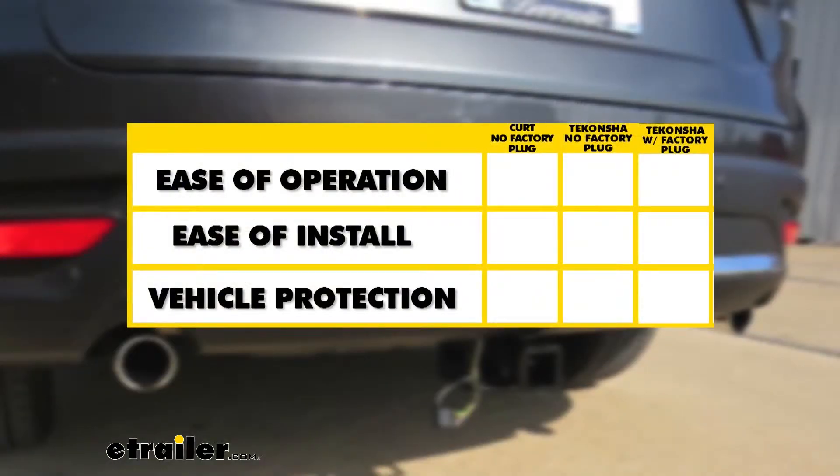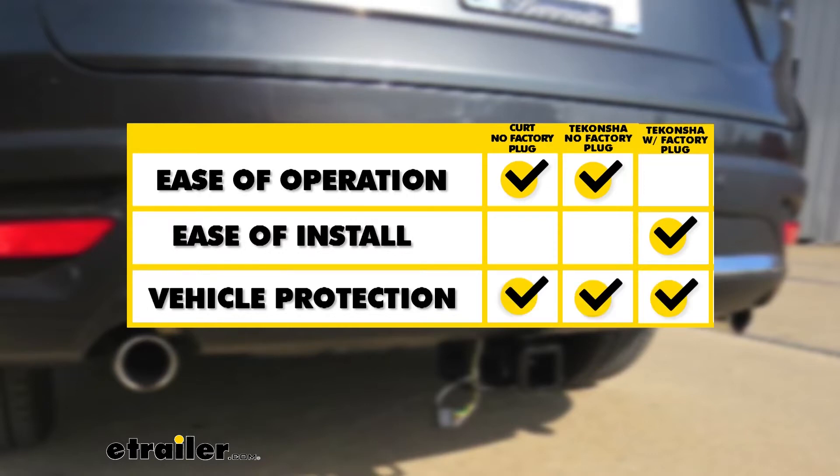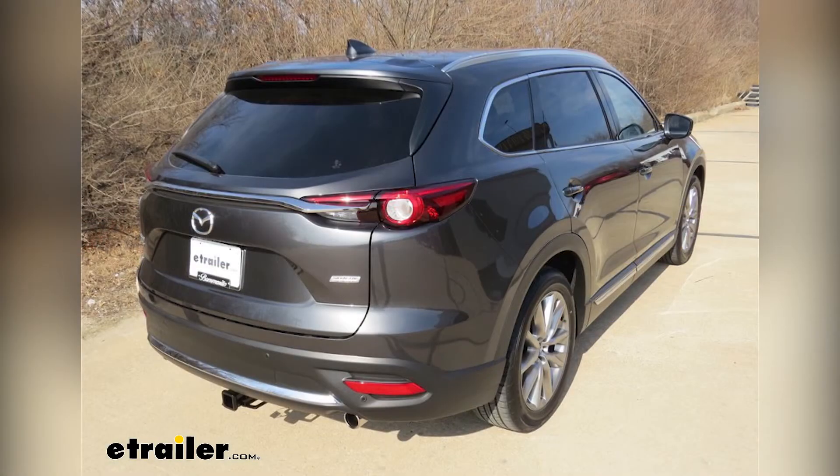In summary, for ease of operation the KURT and the Takantcha for vehicles without tow packages take it, because the wire is right next to the receiver. For ease of installation, the Takantcha with the factory tow package wins due to its simple one-plug-and-a-ground setup, while the KURT and Takantcha without tow packages are about the same. As far as vehicle protection goes, they're all on par since all three prevent trailer issues from back feeding to your vehicle. That wraps up a look at the wiring options for your Mazda CX-9.